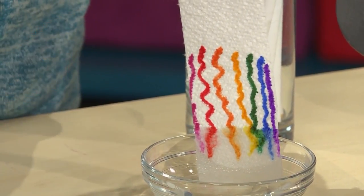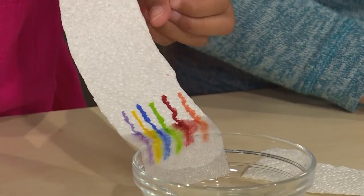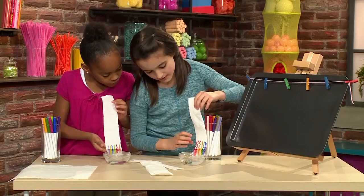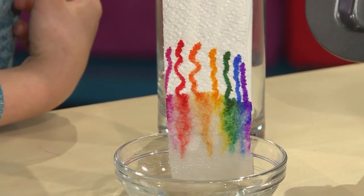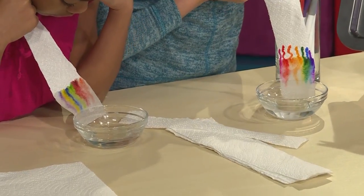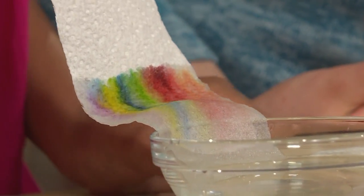It's prettier than I actually thought it would be. I'm seeing the colors just crawling up the paper towel with the water. Look, mine are starting to almost kind of merge together and it's like becoming this beautiful rainbow kind of. Yeah, me too. It might take a little long but it will turn out well. So cool how the colors come together.